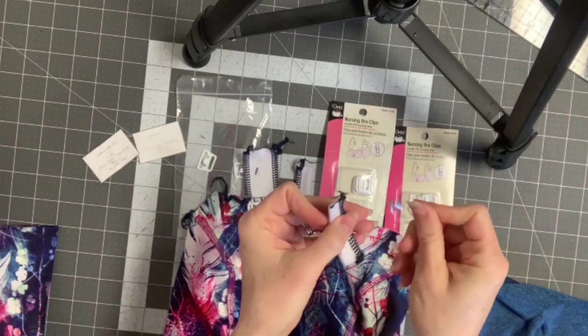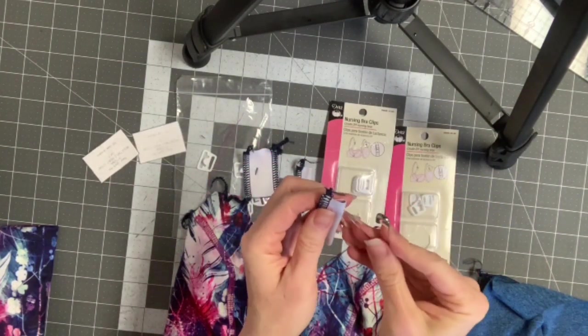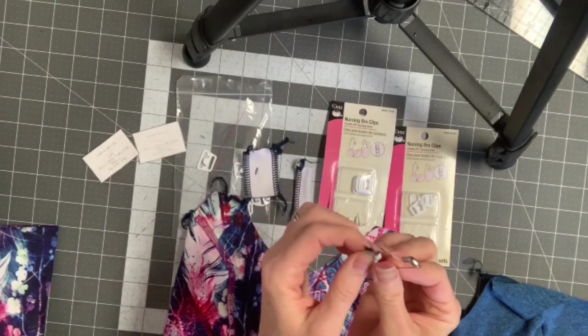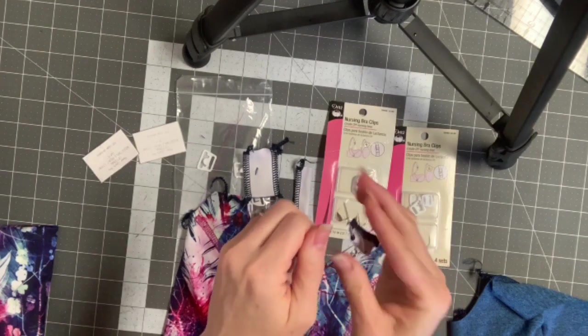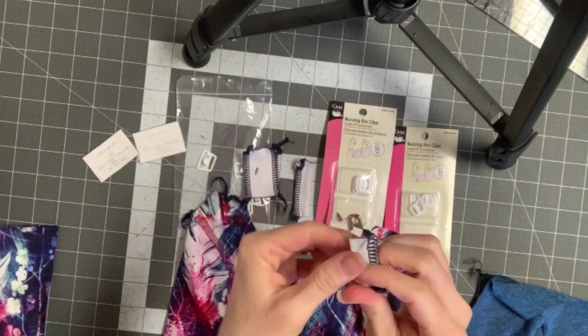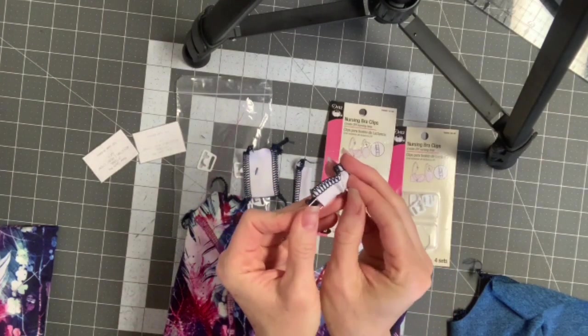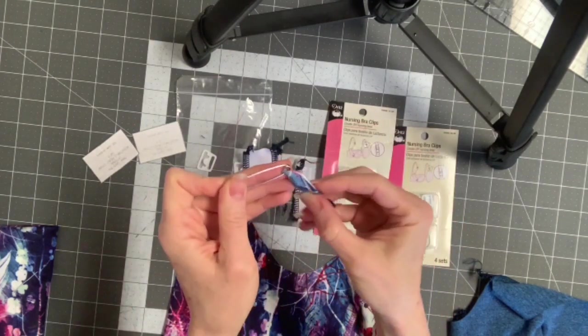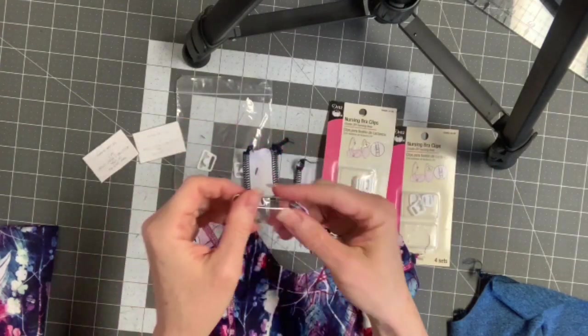I prefer the 3/8 inch just because I don't feel it — when I'm running there's less chafing against my skin with the smaller one. But if it's a lounge bra I don't care which size I get. I don't know if there's more support in the bigger size clips.